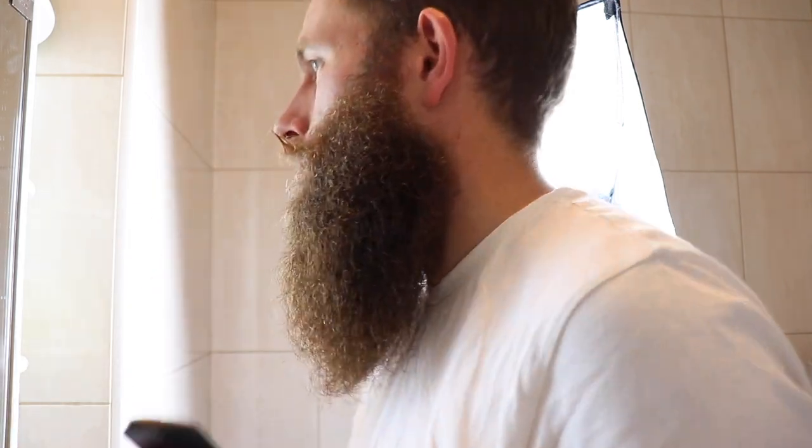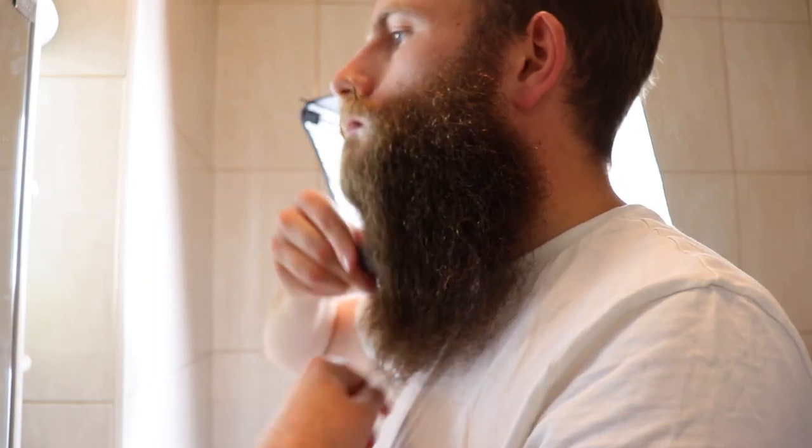No length was taken off whatsoever — for me, taking any length away would do away with the yeard challenge, so it was purely cosmetic. Just above the lips, this triangle area, is the only bit I really touched. I took away some loose hairs that were sticking out everywhere because they were driving me insane, and I'd been wanting to deal with them for months. So let's go into the tutorial now.